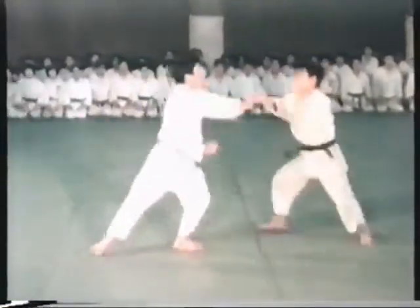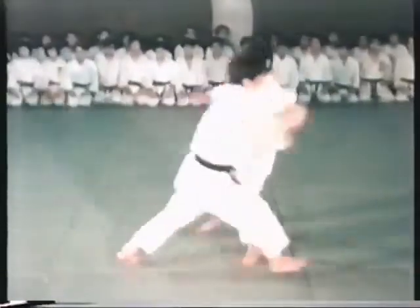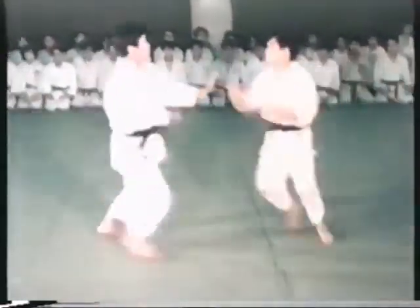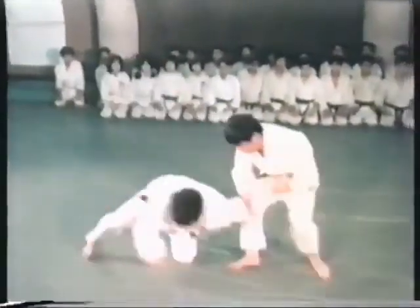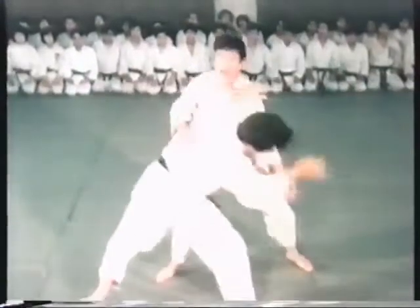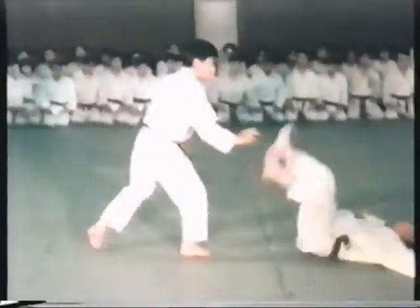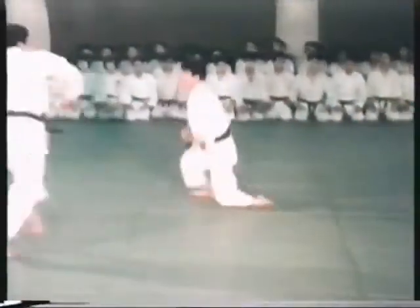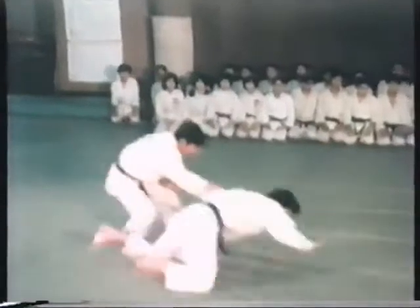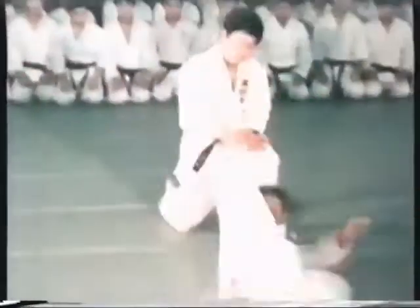Hikitate geiko is a form of practice where the uke does not take prescribed defensive postures, as in kakari geiko, but instead resists to a small extent naturally. The tori can combine techniques in response to the movements and resistance of uke as the occasion demands. Through practice, one can master how to instinctively find the opponent's opening.